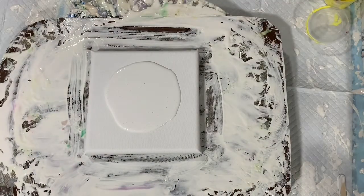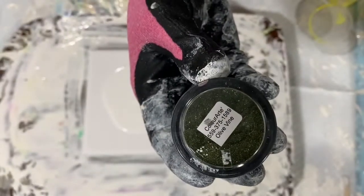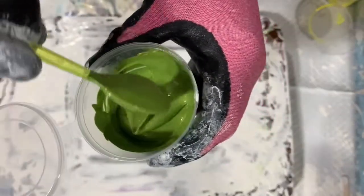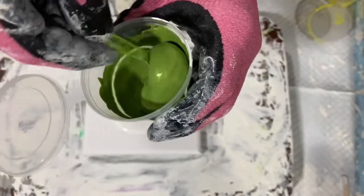My next color is a combination of Modern Masters metallic green apple, and I again added some primary element color art — the olive vine. I can show you the consistency right away. It is thick because I am doing the bloom recipe.